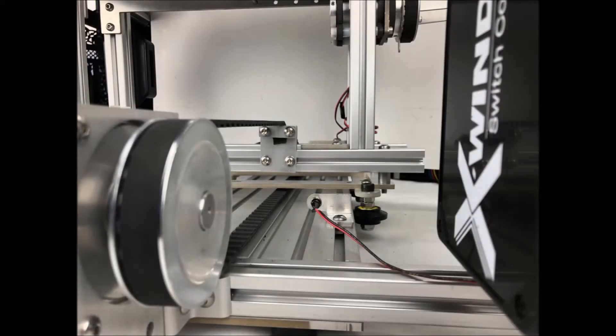Now insert the 24 tooth motor gear to the motor shaft and position the gear so that it is in line with the carriage attach point. Once in line, tighten down the two set screws in the motor gear and install the carriage drive belt as shown. That completes the carriage motor post installation.